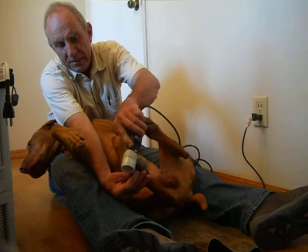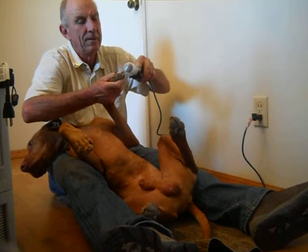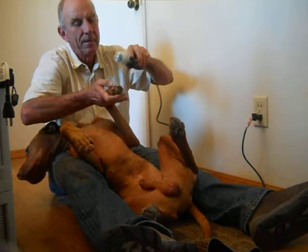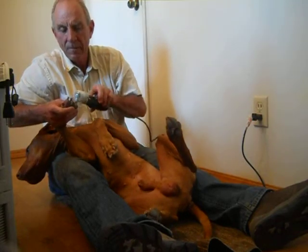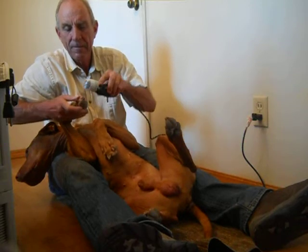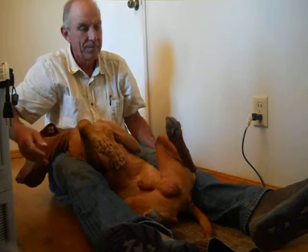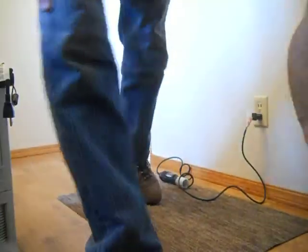I usually get the back one, then I'll do the front ones again since he's right here. We'll get a treat afterwards. And that's how we do Bailey's nails. Good boy. Thank you.